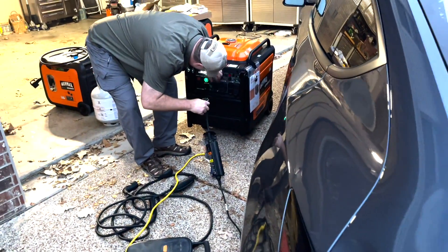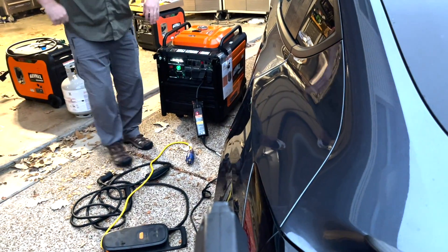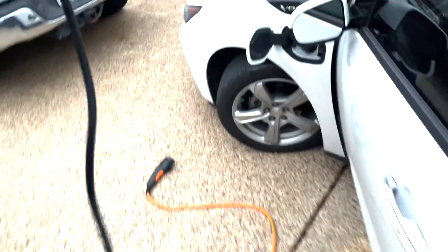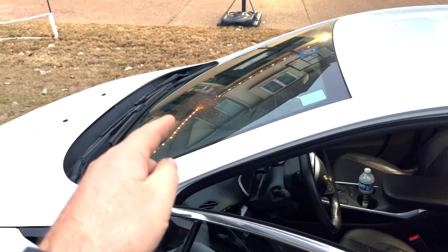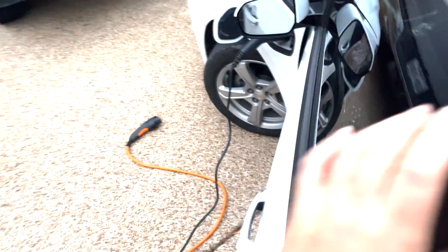For fun, I actually have the 120-volt charger that came with the car. The 120-volt charger is just as fast as the 240 on this older Chevy Volt — which is surprising. You know what we could do is charge both cars at the same time.